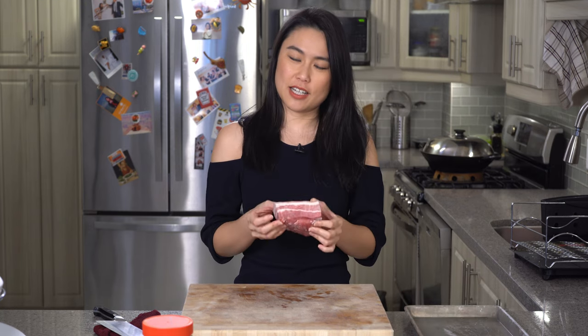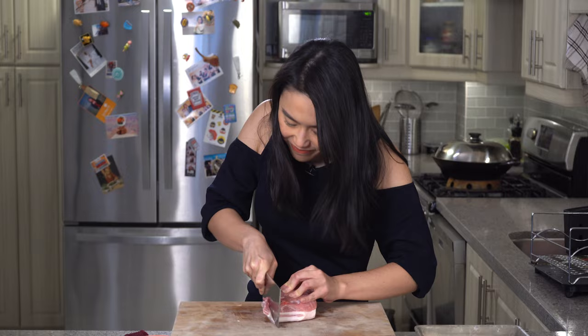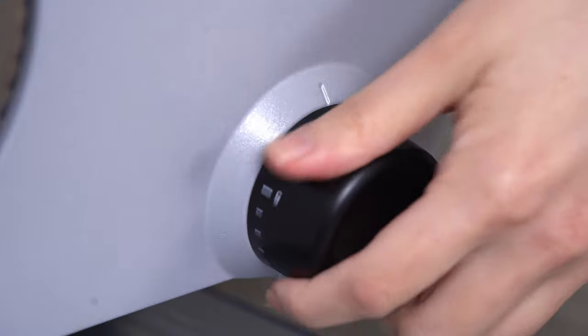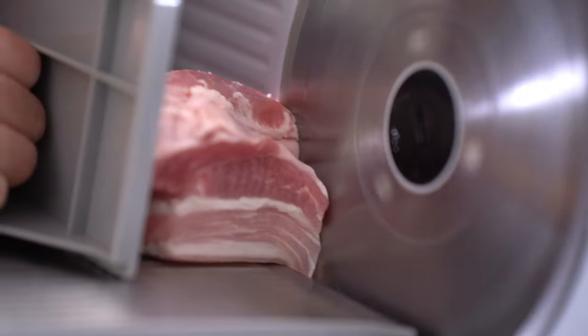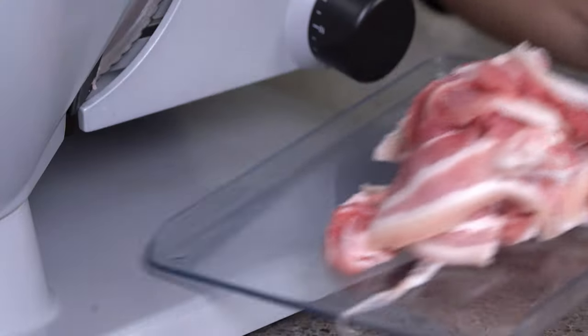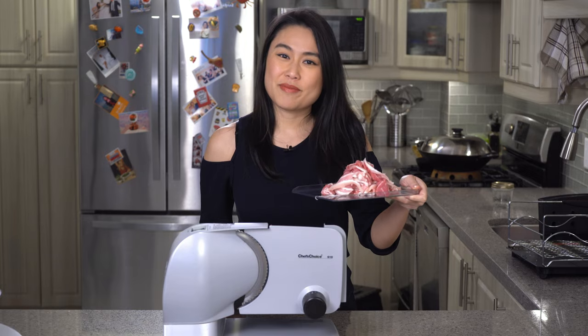The secret to having super thin pork belly slices is to put your pork belly in the freezer for a little bit so it's easier to cut. This is the hardest part of the recipe. If you want to, you can also buy pre-sliced pork belly, then you don't even have to do this step.